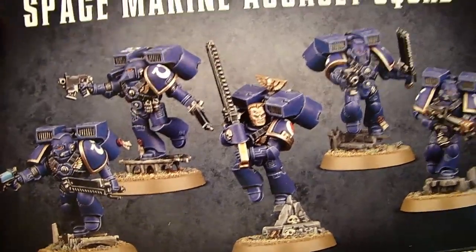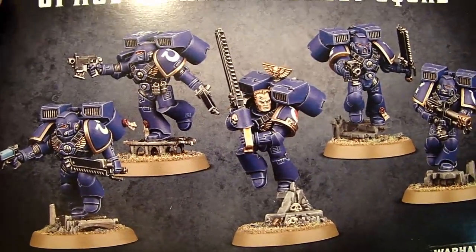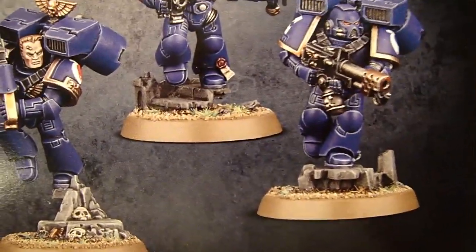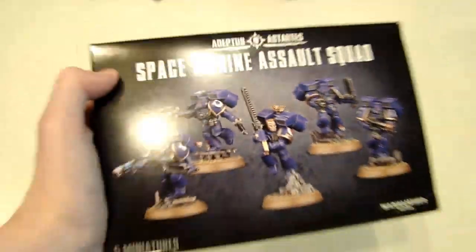What's up Hobby Maniacs, Rob Baer here today with a look at the Space Marine Assault Squad and the new Chapter Upgrade Kits. I didn't even notice at first, but check out those sweet terrain fixtures that are actually separate bits that go on the Assault Squads — the ones with the Jump Packs — so they can have that crazy dynamic re-entry pose right there.